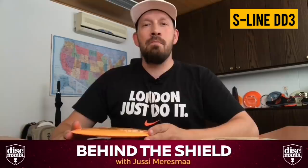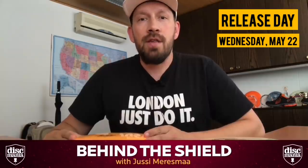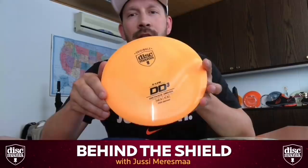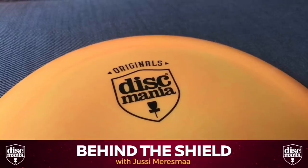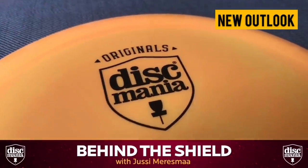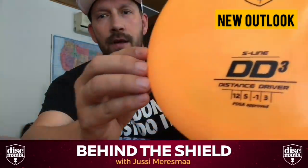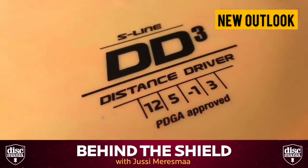Let's start with the DD3. This has been probably the most anticipated disc we have ever made, and now it's here. The DD3 will drop Wednesday May 22nd — typically the drop happens in the morning in the US and at midnight in Europe. We are also debuting a new look for our discs: the Discmania original stamp will be with us from now on, and we made a little refresh on the product logo type too, so you can see two big D's instead of one small and one large.